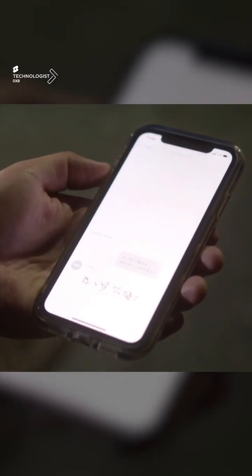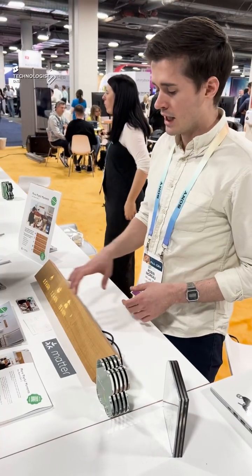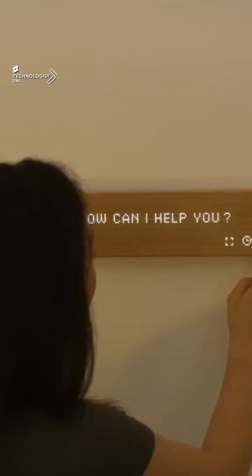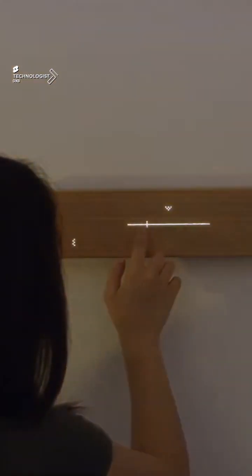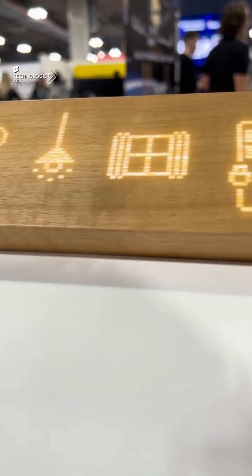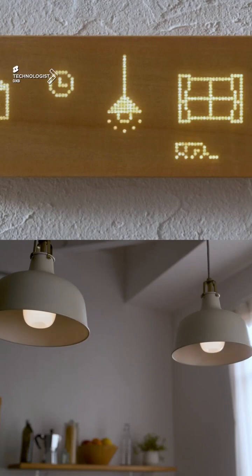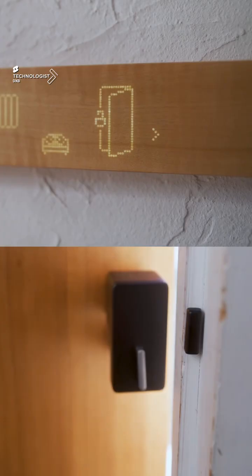It is compatible with iOS and Android devices. In addition to the app, a web app that can also operate from a browser is available. We're talking about a size of about 58 centimeters by 7 cm height and 2.6 cm deep, and this could be daisy-chained and used in so many ways.